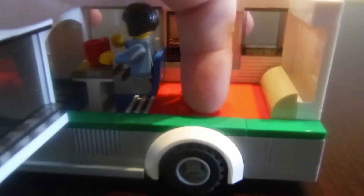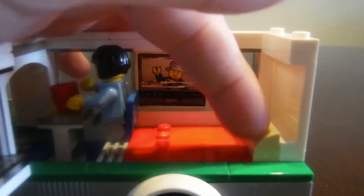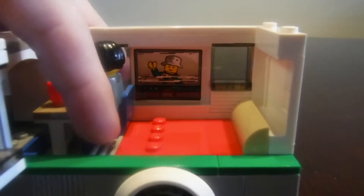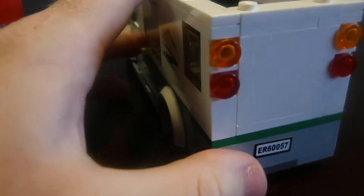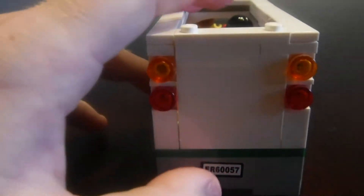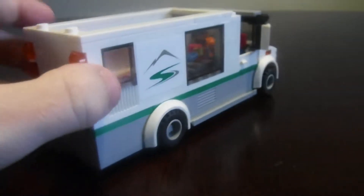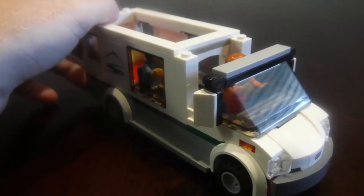The bed is super detailed with this big piece and a slope piece, plus air vents. All the clear windows go all the way around. From the back you've got headlights and another sticker. Overall this detail carries all the way around, and I gotta say this is a really fun Lego set.